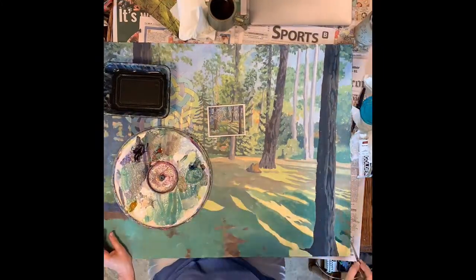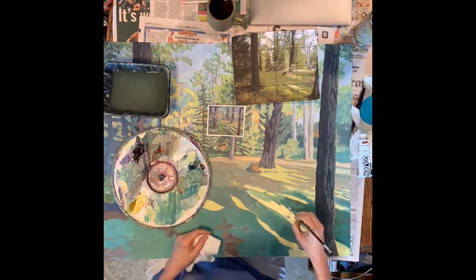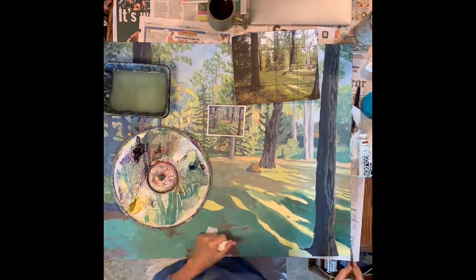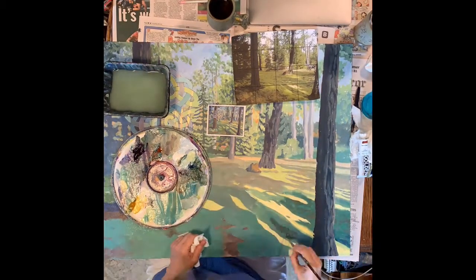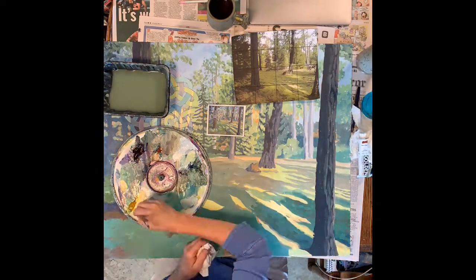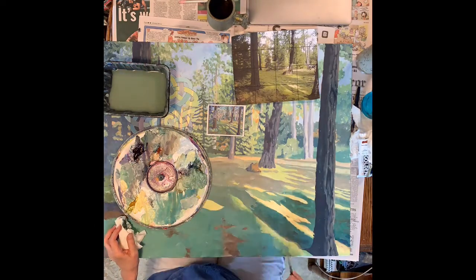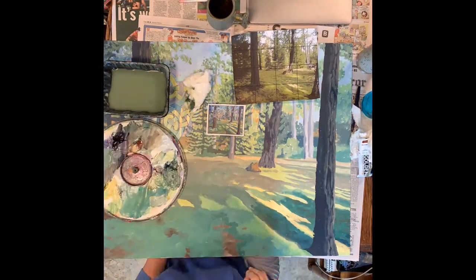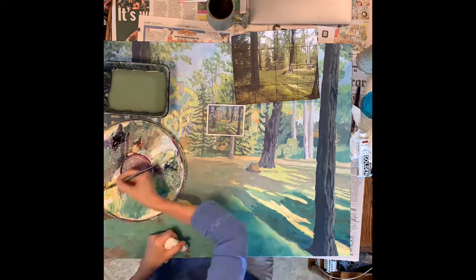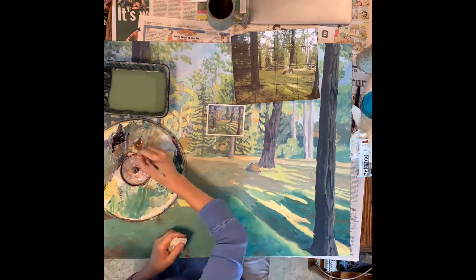Here is the second pass over the whole painting. In theory, if I made all the right decisions, I could complete it in this pass. You know that's not going to happen, but I'll get closer to what I intended. I'm increasing the intensity of the greens down at the bottom — they were kind of washed out the first time through.